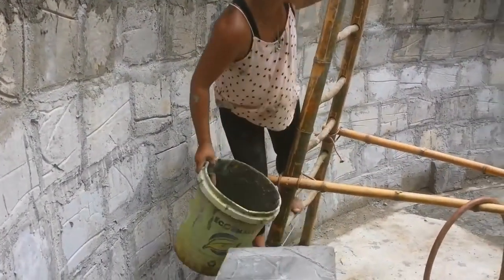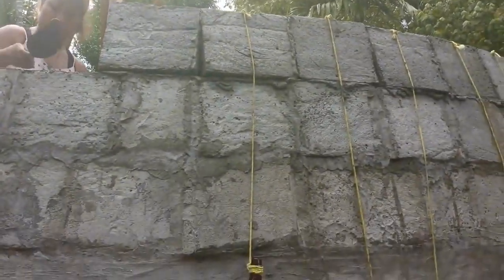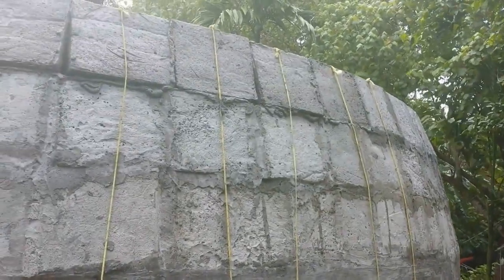And then we mud the block. And at this level, we have to start putting the counterweights on, to counterweight the pull — the blocks want to fall inward.